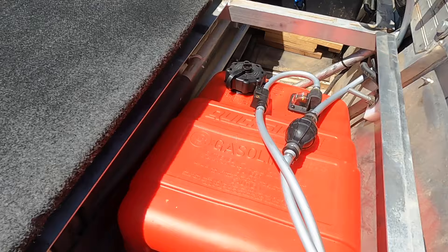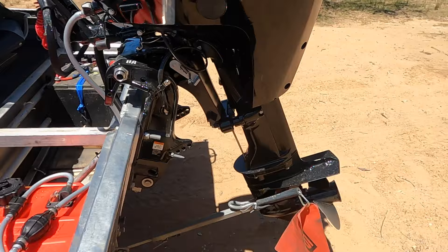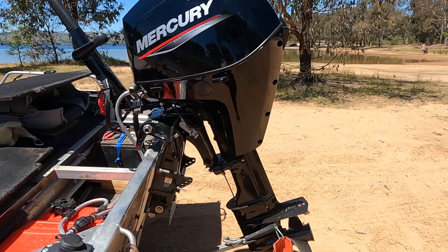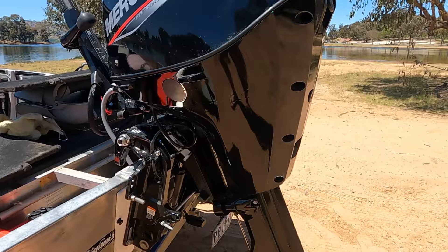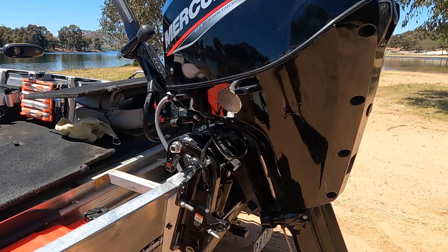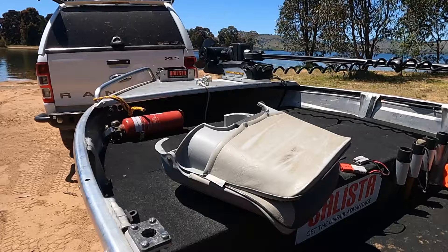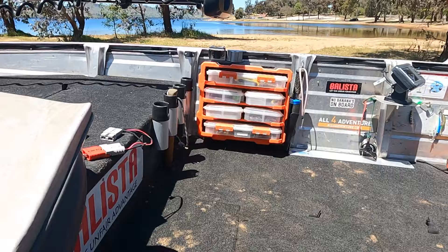On the other side I've got the fuel tank, which runs the newest addition to the boat — a four-stroke 25 horsepower Mercury outboard. This is a big upgrade from the two-stroke 25 I had on the back. It's just so much more user-friendly with power tilt and electric start, and I'm very happy with it. It gets up on the plane very quickly and punches along at about 40–45 kilometres an hour.